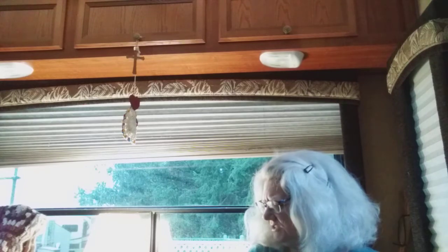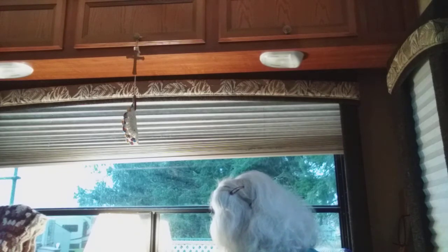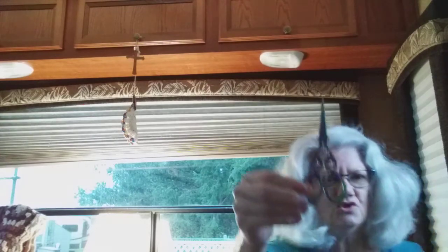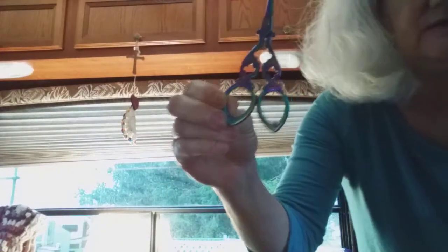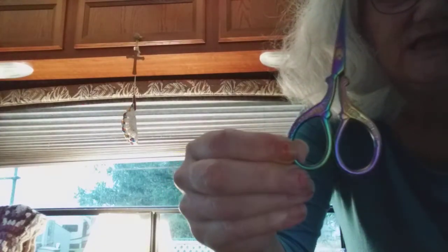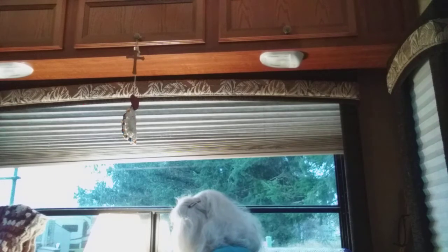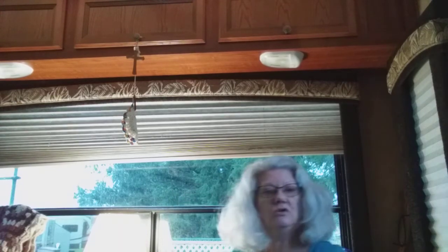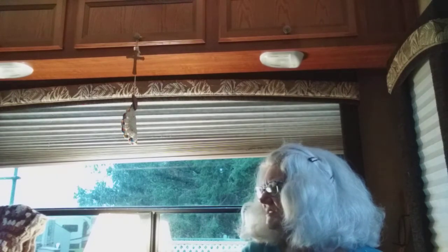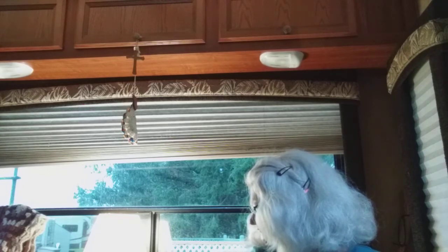I did get happy mail yesterday. Look at these gorgeous scissors! I gotta stand up so you can see them better. Aren't they beautiful? Got them off Amazon for eight bucks. My daughter-in-law, when I was opening it up, she says, 'More scissors.' I said, 'Yep, I am a scissor hoarder. You can never have too many,' because at times they tend to grow legs and get lost.